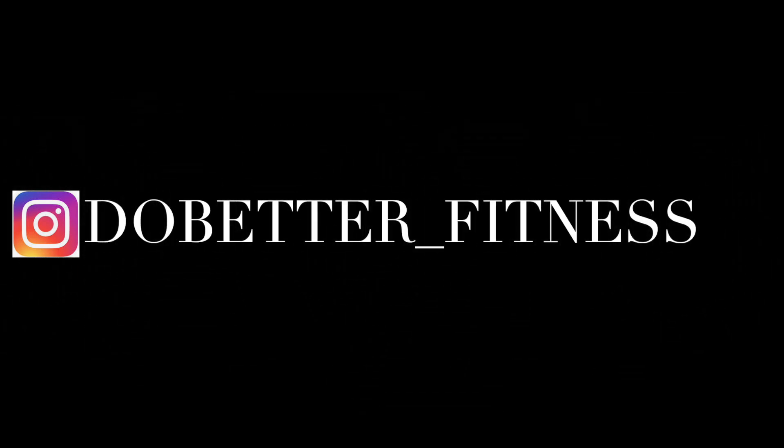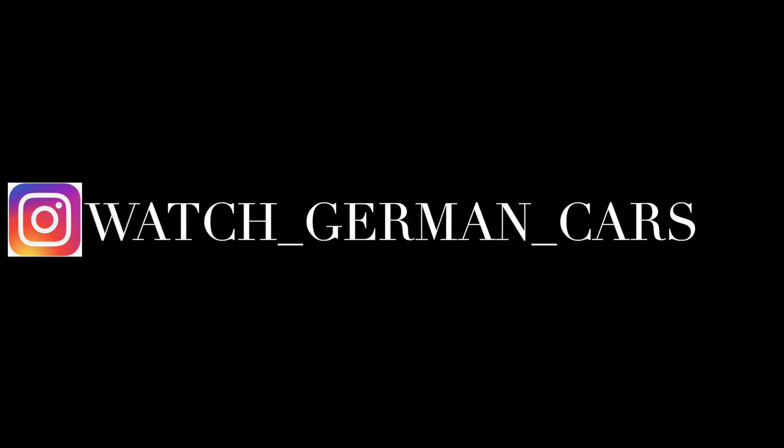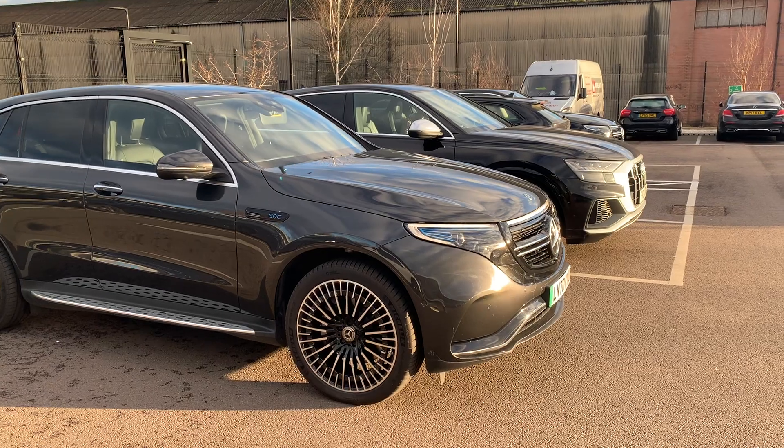If you want to follow me on Instagram it's do_better_underscore_fitness for my work one, and my car account is watch_underscore_german_underscore_cars. Please enjoy the video.